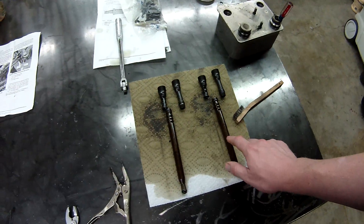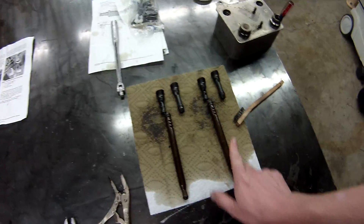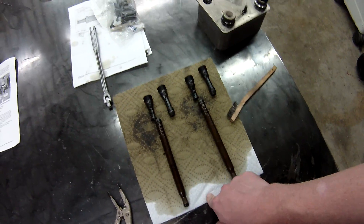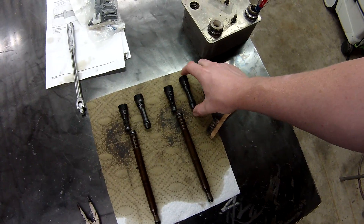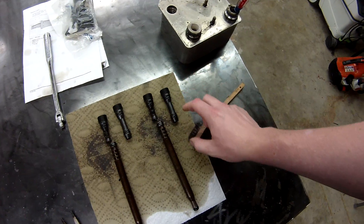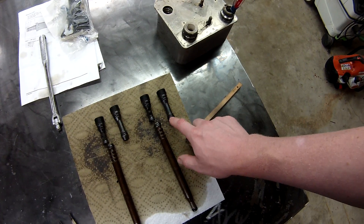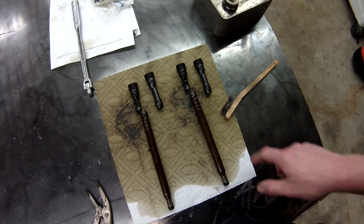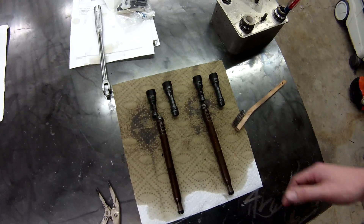While I had it apart, I just did the stand pipes, which go from the high pressure oil pump — which sits in the valley of the engine — out to the oil rails on either head. These things tend to fail. I didn't take any video, but the new ones have a white Teflon backer on the O-rings, and these look like they're in good shape, but while I had it apart I just wanted to go ahead and change them.